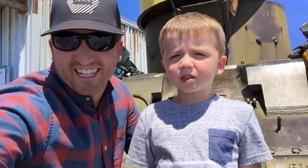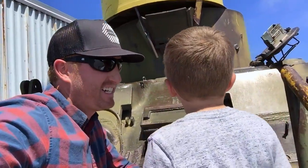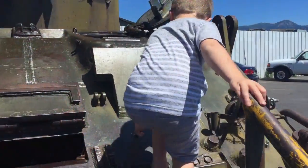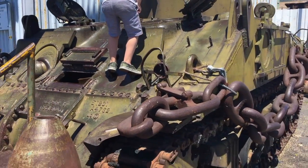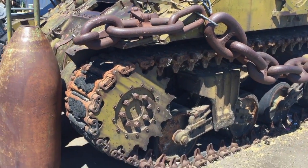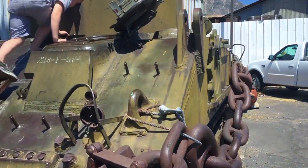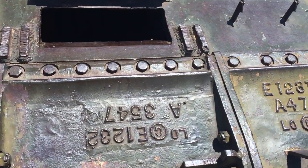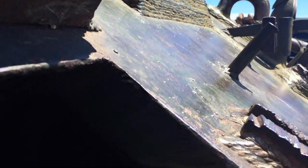Welcome guys, we're excited! What are we doing today? What's inside of an army tank? Here we go! This thing is sweet. Wow, look how big that chain is — big tracks, lots of wheels. Look at that. Look how thick the steel is, you see this Tanner? That is so thick.